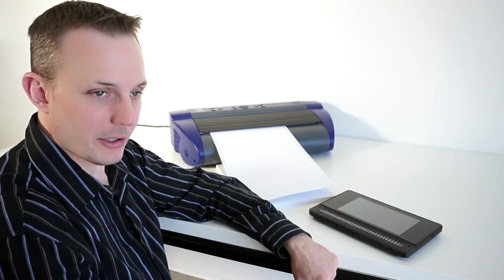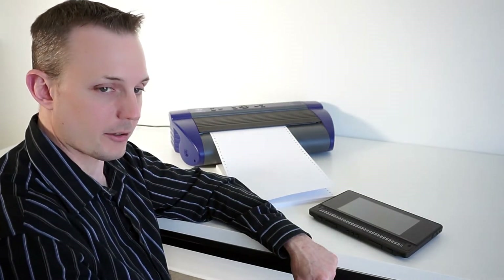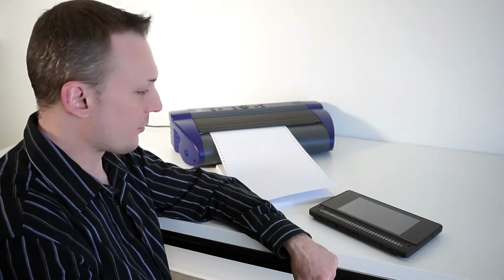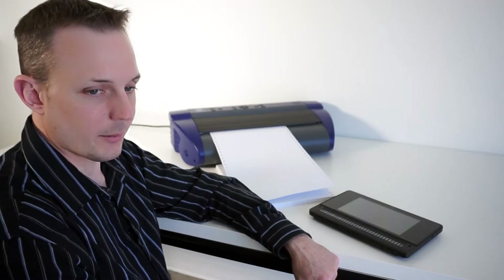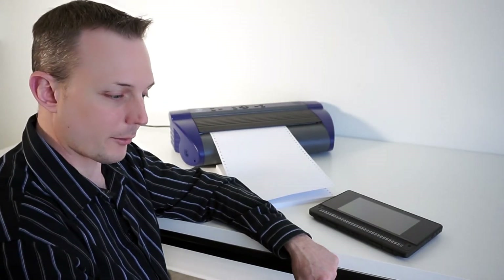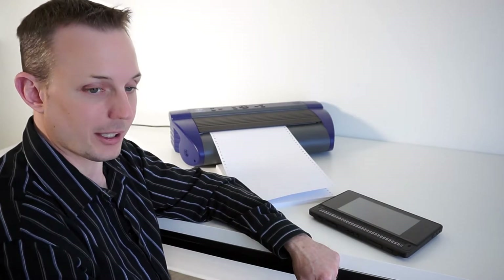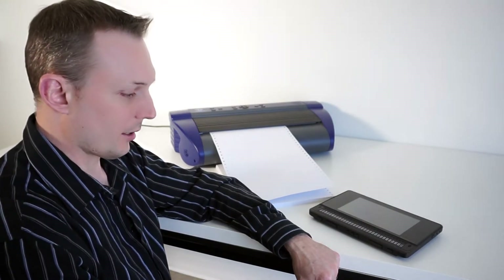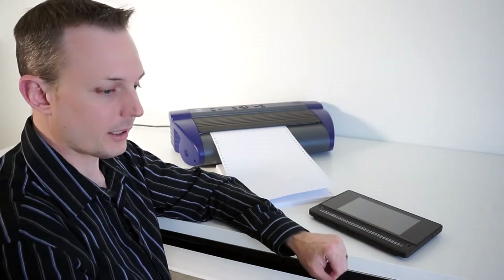Hi, and thanks for tuning in to another HumanWare snapshot tutorial video. My name is Greg Stillson, I'm HumanWare's Product Manager of Blindness Products. In this video, I've got two products sitting next to me: a BrailleNote Touch and a Romeo 60 embosser. This video is going to cover how to emboss from the BrailleNote Touch to the Romeo 60 or the Juliet 120, either wirelessly whether you're sitting right next to the embosser or in a completely different room.